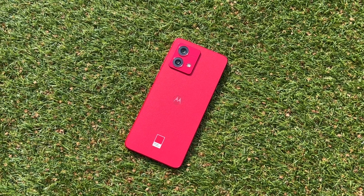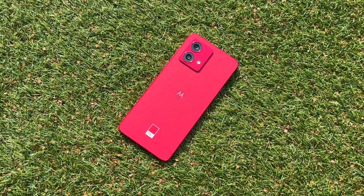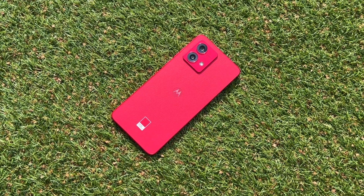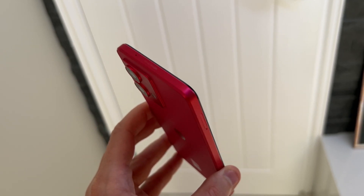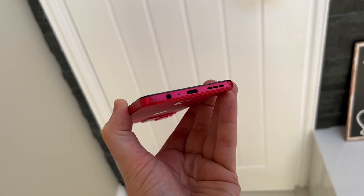There is a colour option with just a smooth plastic back, but the faux leather is a little bit different and something I really like. This model has that Pantone Viva Magenta sponsoring — a bright red colour that is actually really nice, though it's quite loud so it won't be for everybody. You've got your power button on the right, volume rocker just above that, the left side is completely clean, the top has a microphone, and on the bottom you've got a 3.5mm headphone jack, charging port, and another speaker grille.